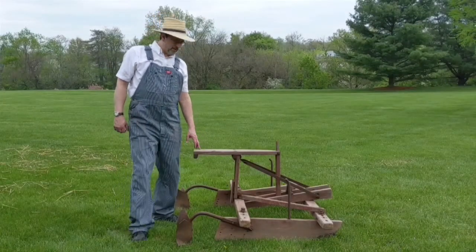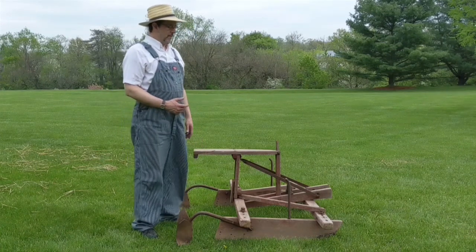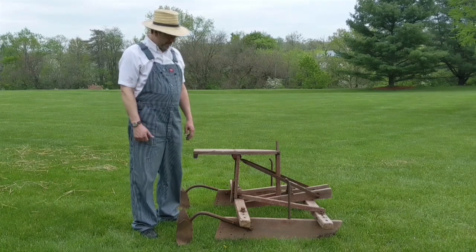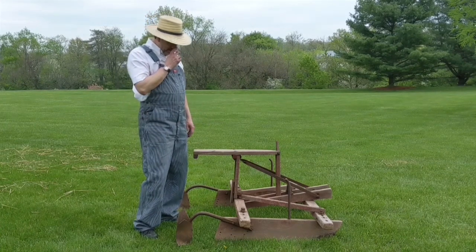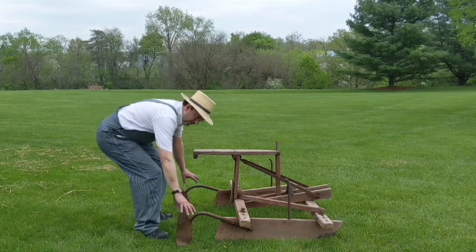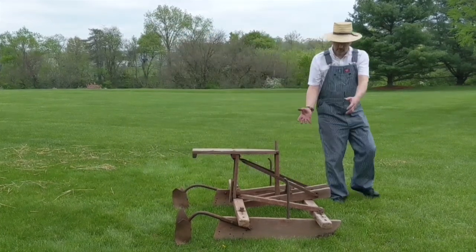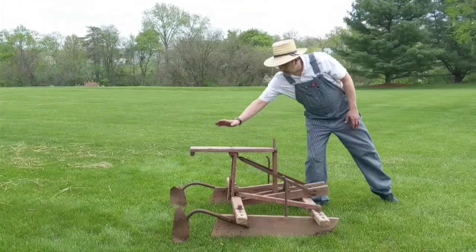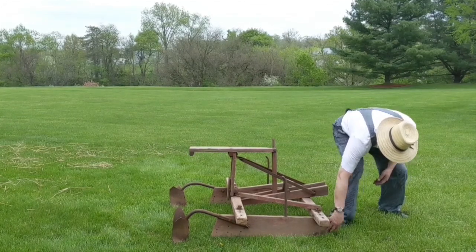Here we have another implement used in springtime for field preparation — a different, perhaps a little newer, type of furrow striker or row marker than what was shown previously. This came from a local farm; we know little about it and don't know who made it. It has two furrow strikers or little shovels that mark the rows as it's pulled through the field. It was drawn by two horses, and here's where the farmer sat, with iron pieces on the sleds in front that actually mark the rows.